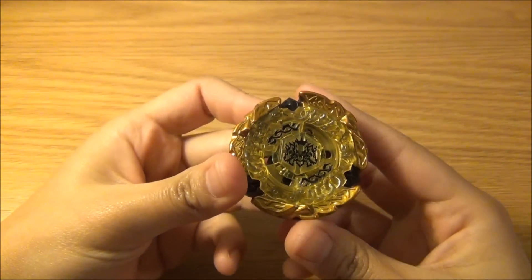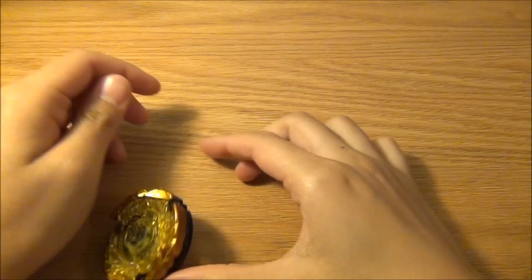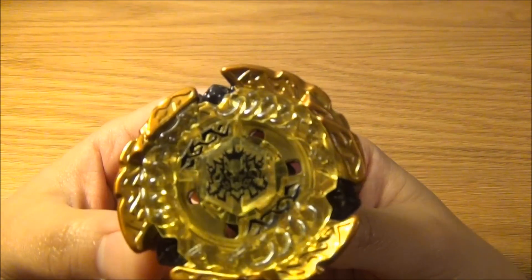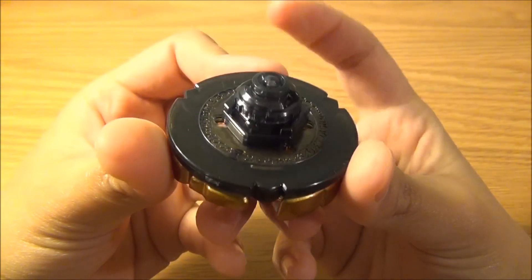So there you have it — Hades' Kerbex, BD-145 DS. A really, really good Beyblade. I recommend everyone to get this.